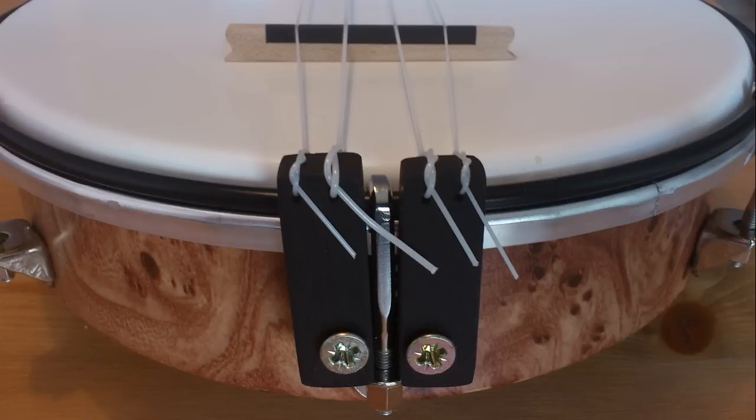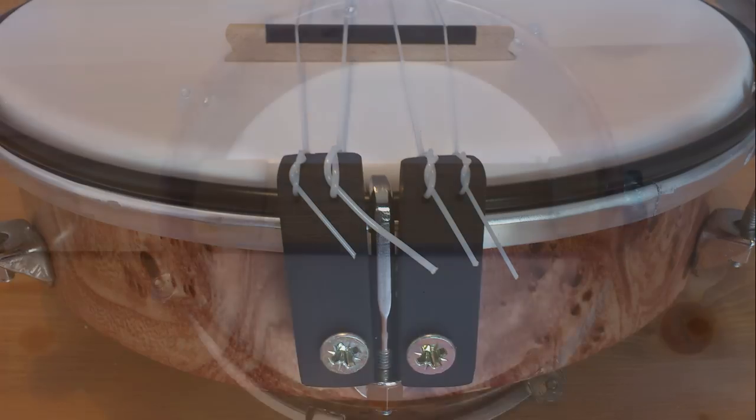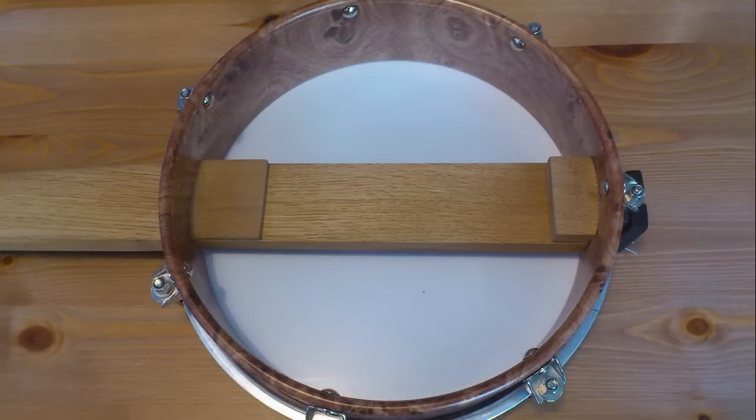To make a tailpiece — if I can call it that — I just used two small parts of ebony wood, made holes for strings, and used two screws to fix it to the body. The screws are actually going through to the neck. As you can see on the right side, I had to add a little piece of wood for this purpose, and on the left side I had to add another part because I made the hole for the neck too deep.